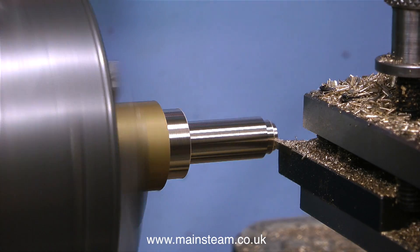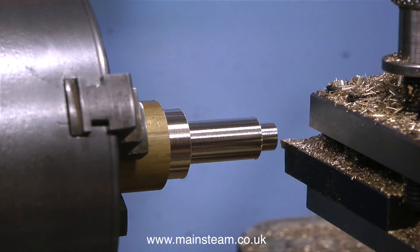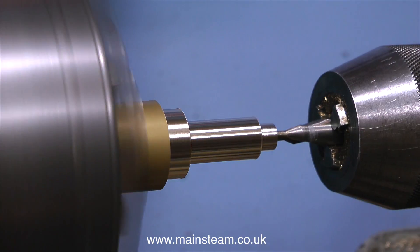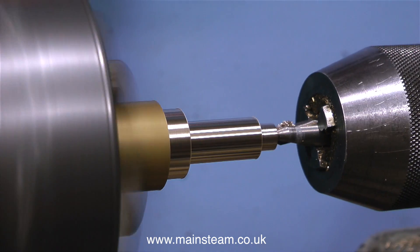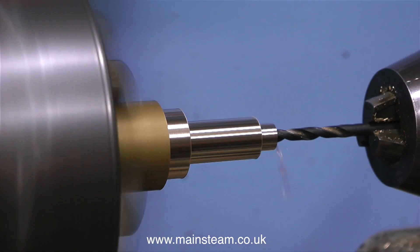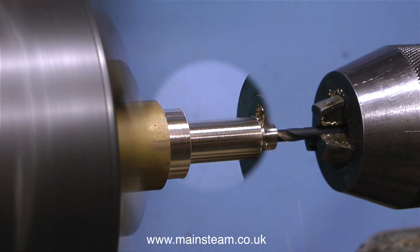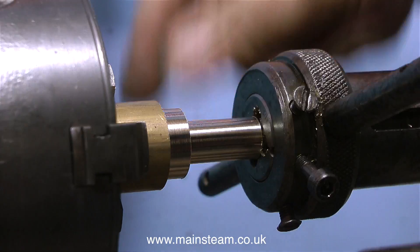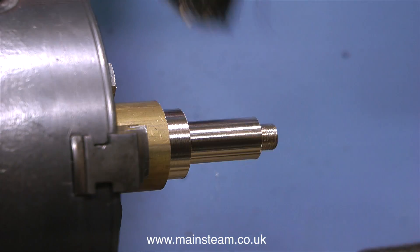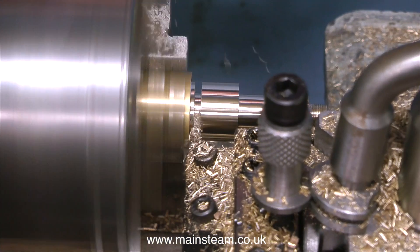The next part of the job is to accurately turn the end of the piece of bar down to 5/16 of an inch. This will be threaded and it needs to be accurate — hence the micrometer. I use a centre drill to drill down the centre of the bar, which also makes the recess for the coned union. Then I drill all the way through using a 5/32-inch twist drill, followed by cutting a thread on the 5/16-inch part using a die in the tailstock die holder. I always try a union nut on the new thread to make sure it's not too tight or too slack.